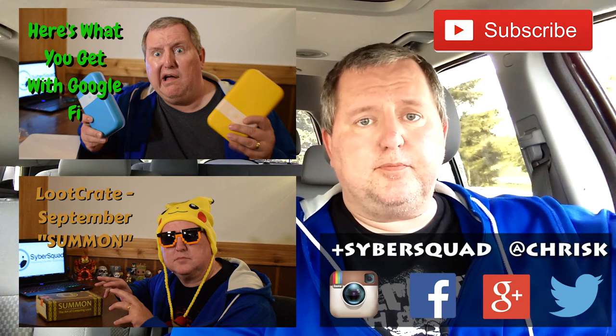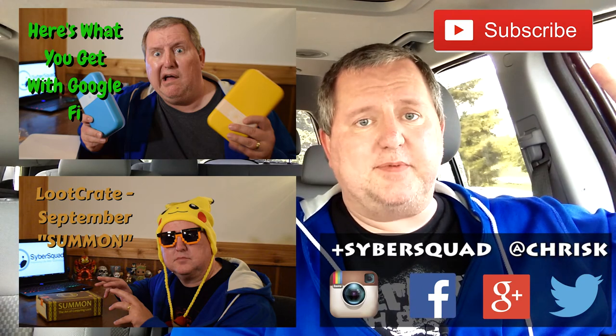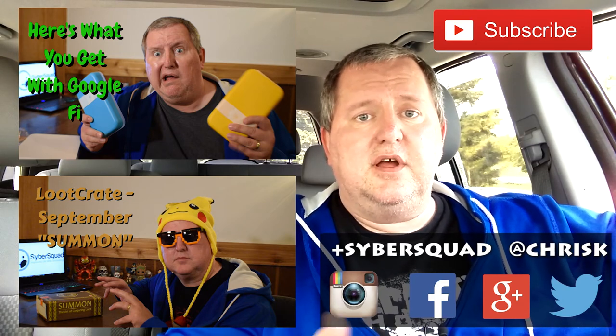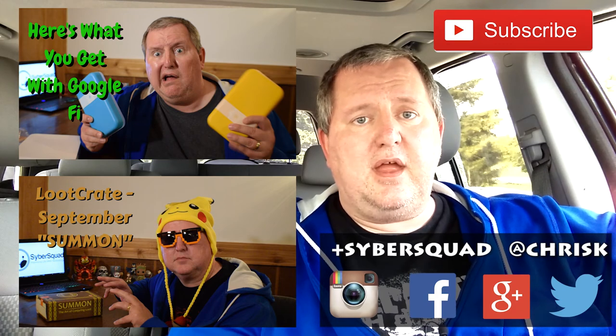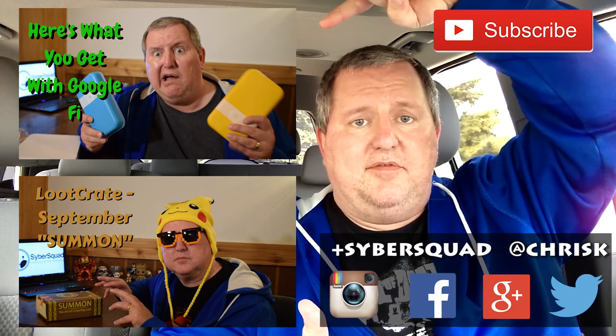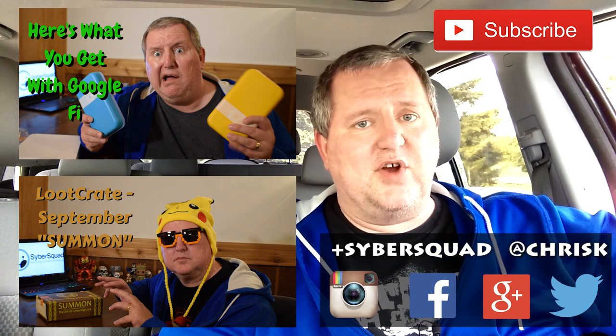Hope you liked the video you just watched. Please subscribe to my channel — it really helps me a lot. You can connect with me on social media: I'm at Chris K on Twitter, and also on Google+, Facebook, and Instagram. And if you liked that video, you'll probably like this one and this one. Remember, stay frosty, my friends.